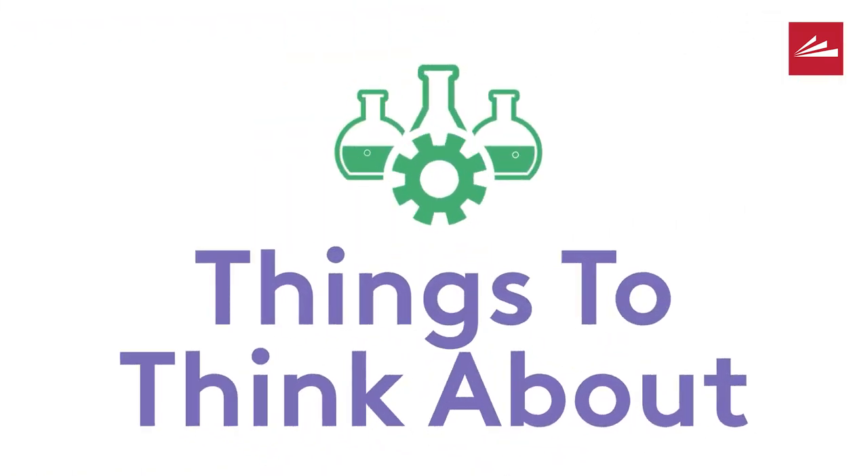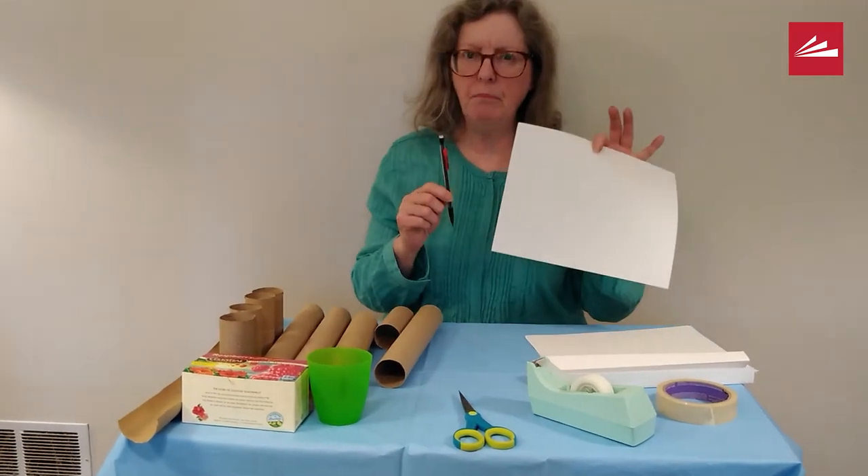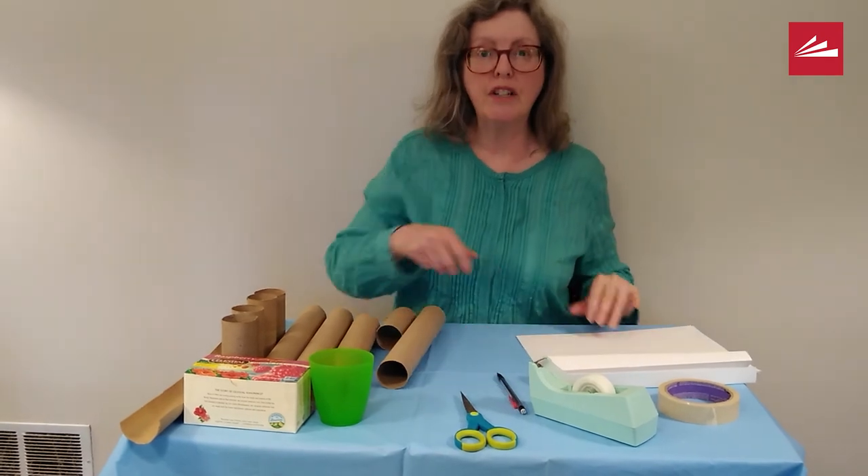You want to start out with brainstorming. What kind of roller coaster would you like to create? Think about the way you want it to look. Once you have that idea, take your pencil and paper and draw your design.